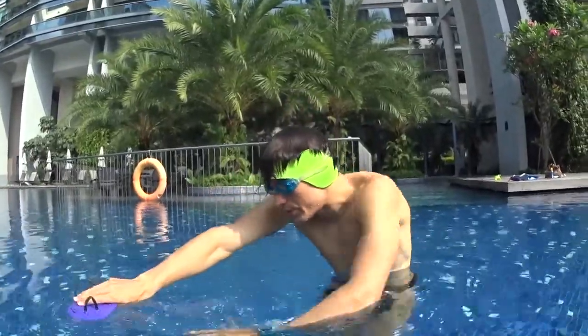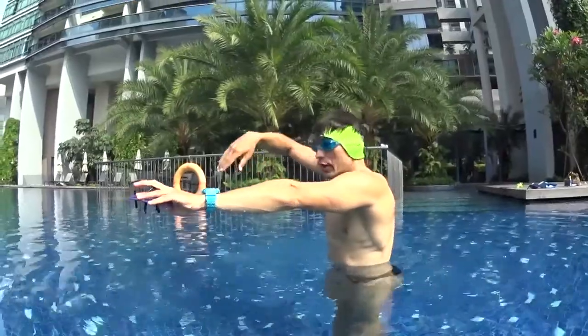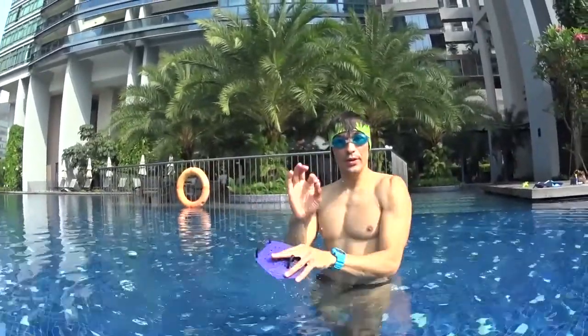Execute one big stroke with barbells, two big strokes with barbells, you go up to breathe at number three, and then you go down again and continue.